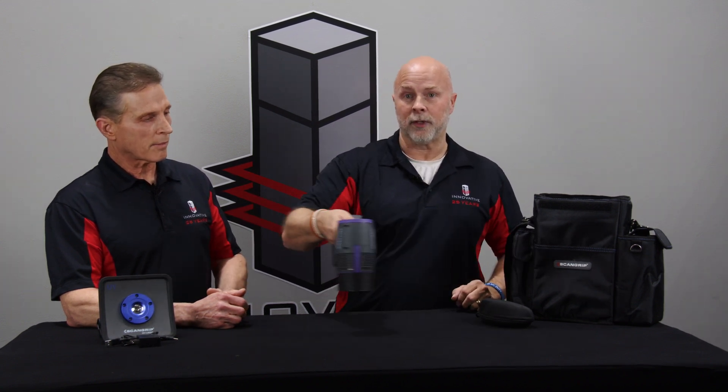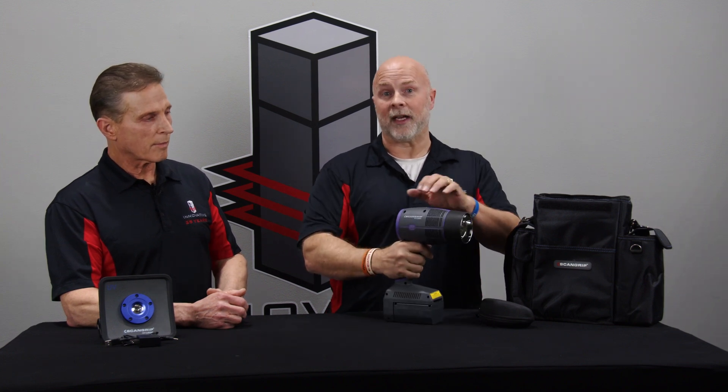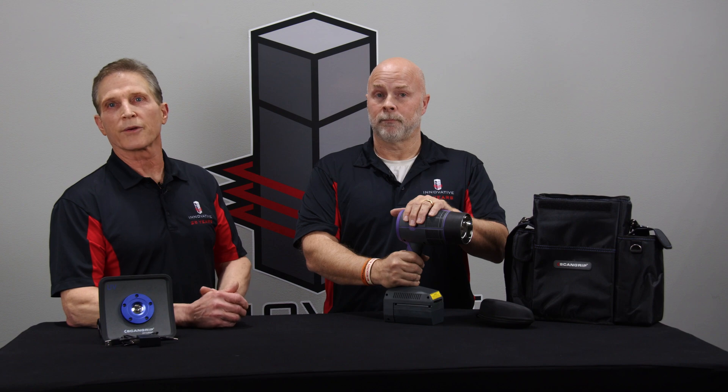This unit has a built-in fan and will build heat, so it will get hot. If you hold it in a single spot, you can damage the substrate — keep it three to six inches away and keep moving, up and down and side to side. Test with your specific product to find out how long it takes to cure, and adjust accordingly. Alright, that's the UV gun from ScanGrip.